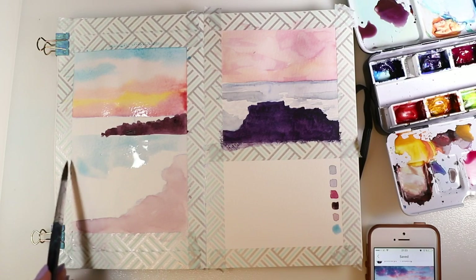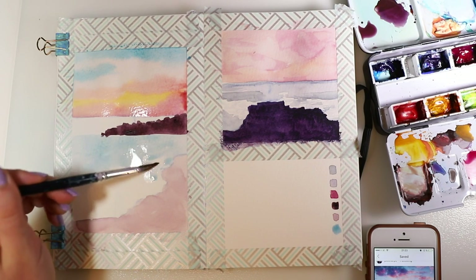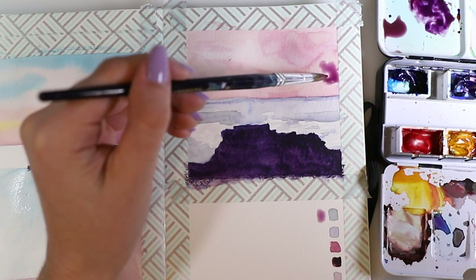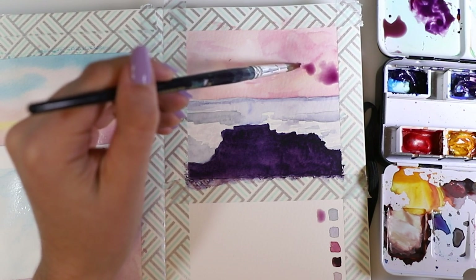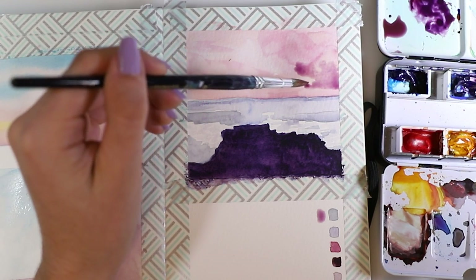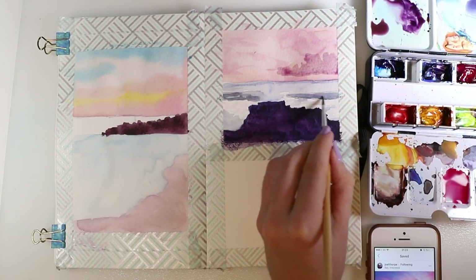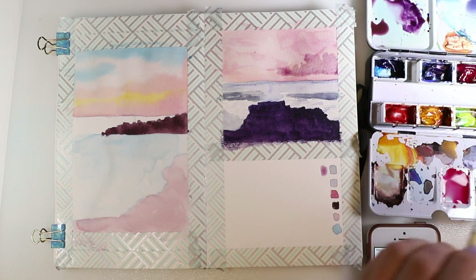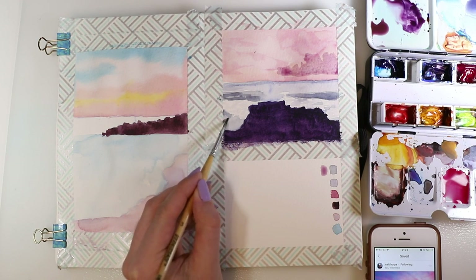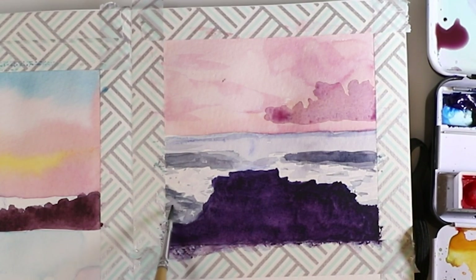By the way, the reference pictures I used are from a photographer called Joel Torpe. I'm not sure how to pronounce that, but I'll link his Instagram profile in the description because he has so many beautiful pictures in that color scheme and style. If you're looking for reference pictures, look him up — maybe ask him before you use the pictures, but since he allowed me to use them here, I think he'll be fine. He's an amazing photographer and I felt very inspired by his photos.